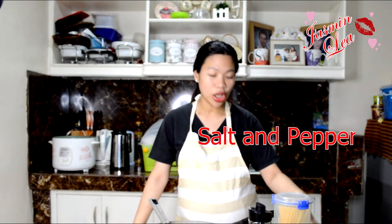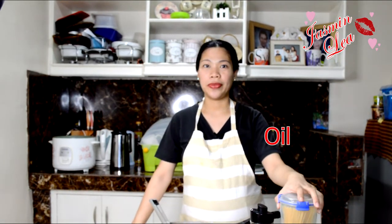Onion, garlic, butter, salt and pepper to taste, a bit of sugar — kailangan din. Of course, yung ating pasta — may pre-cook na din ako. Oil, tsaka cream, and optional to mushroom. Pwede kayong mag-add ng mushroom.